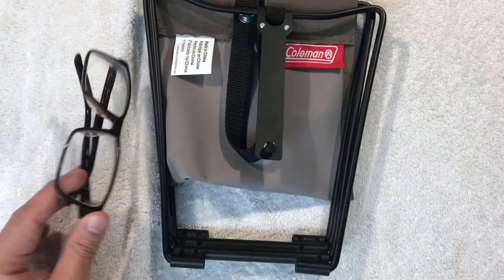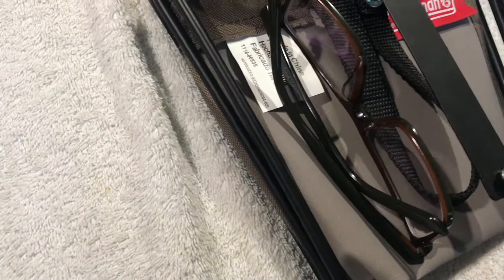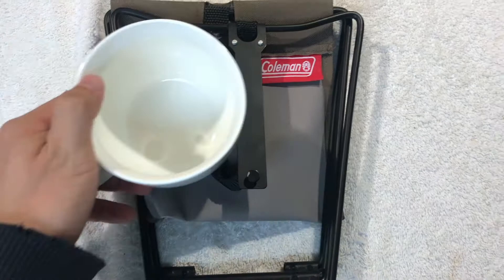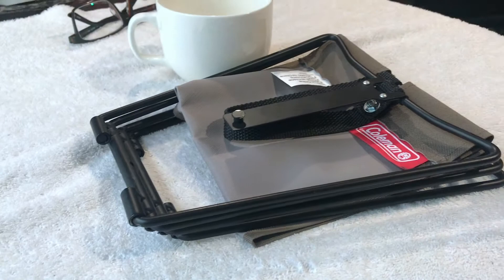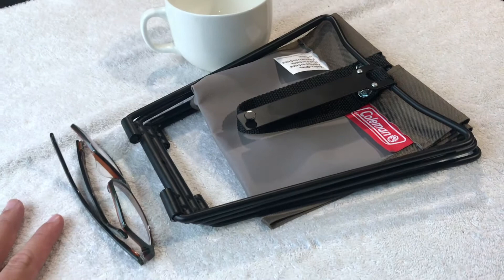Let me find something else for comparison — here's a coffee cup. Here's a pair of glasses to give a little bit more perspective. As you can see, it's pretty small — you could fit it inside of a notepad holder or something like that. So that's the travel version of it. Let's go ahead and open it up.